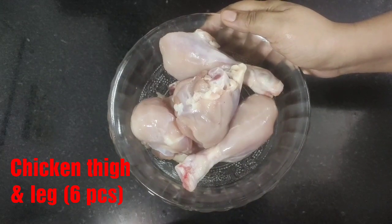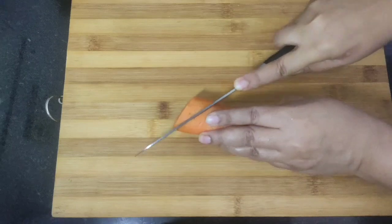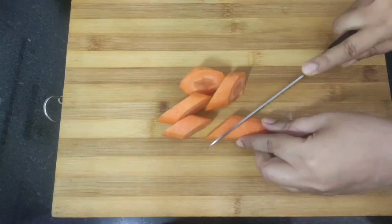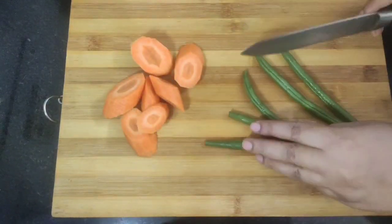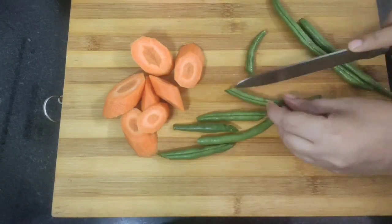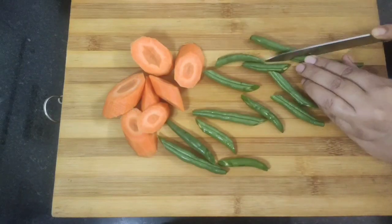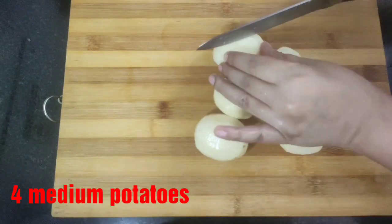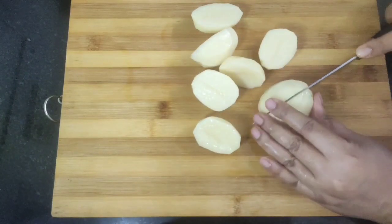Here I have taken six chicken pieces consisting of thigh and leg. Next I'm going to slice one carrot diagonally, then slice some green or French beans lengthwise. You can add any other vegetables of your choice also. I'm going to add four medium potatoes, sliced into half. So chopping of the vegetables is done.